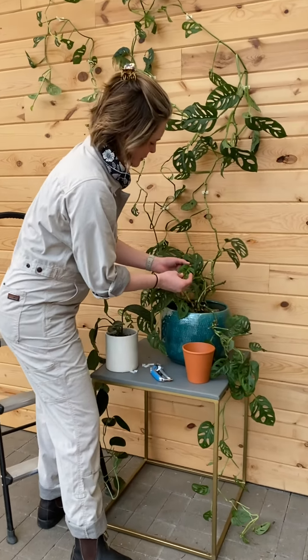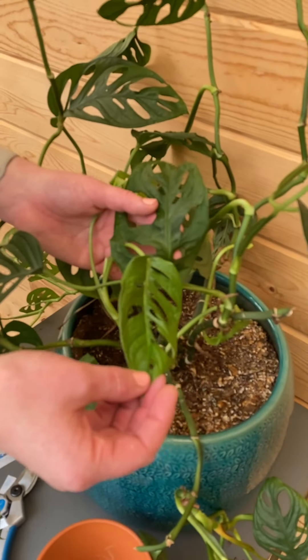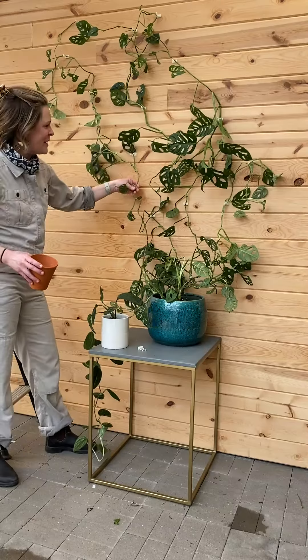Look at this leaf — check it out. This leaf grew through the fenestration of this leaf. Mind blown. We did it. I love it.